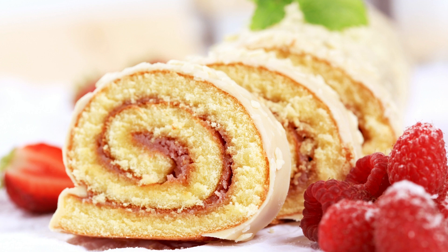Loosen the edges of the cake from the pan with a knife. Sprinkle powdered sugar on a clean kitchen towel. Turn the cake out onto the towel and gently remove the parchment paper. Starting at the short end, roll up the cake in the towel and let it cool completely.